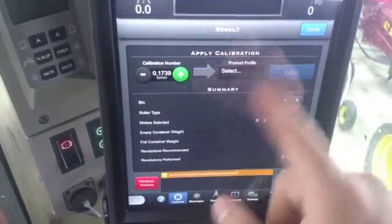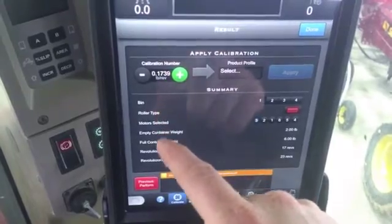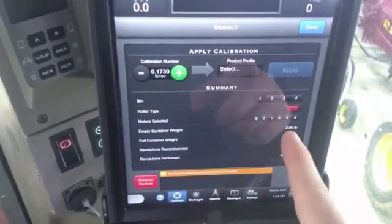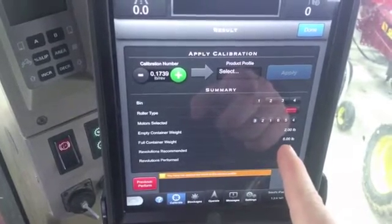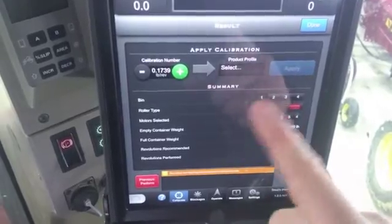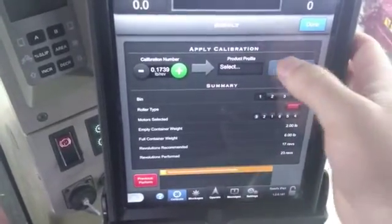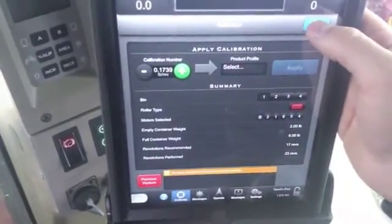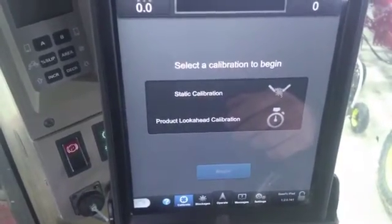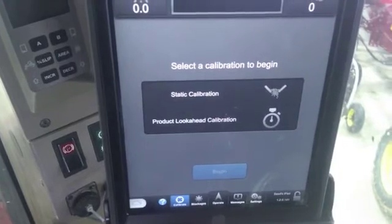Or you can just get out of here and hit 'Apply.' This will give you a quick explanation of everything that you did: bin one, what roller you used, your bucket weight, the total weight with bucket, revolutions recommended, how many you did, and apply. At any time you want to apply it, hit apply. If not, you can hit done and it kicks you back out to the start. So that's how you do a static calibration in our ICON display.